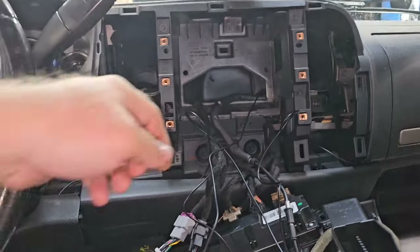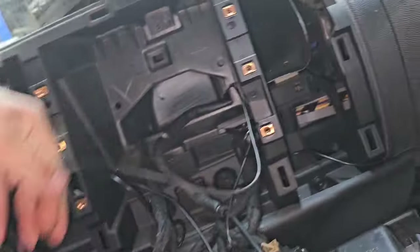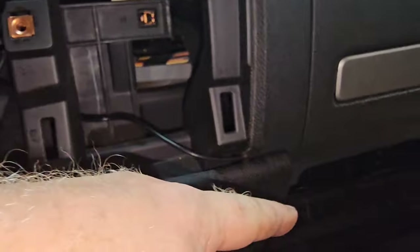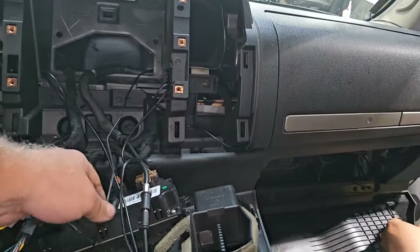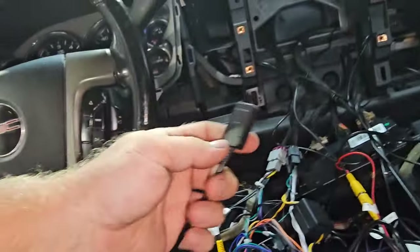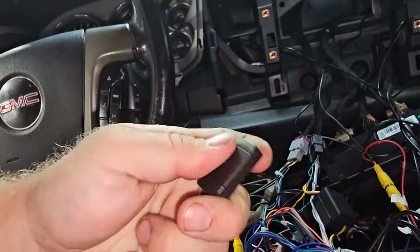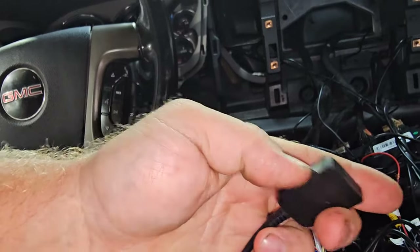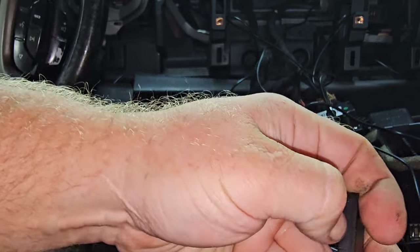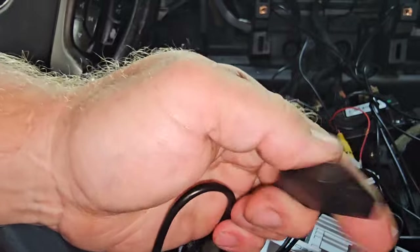Now I'm going to run this wire to the back and get it hooked up. Running the backup camera wire from the system — it's a little tricky. We ran it through here, brought it through on an angle, dropped it down into the glove box area, put it around the back of the glove box, and now we're pulling it through down low. There's a slot here — it says 'push,' and it says 'open' on the side. Push, push — and you can slide it sideways then lift it up.